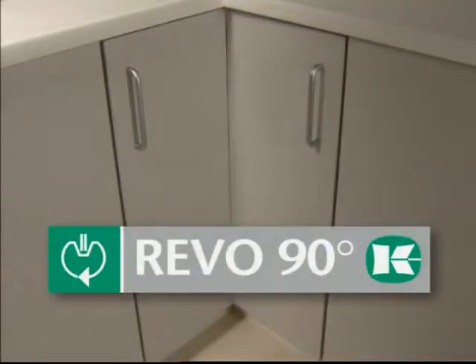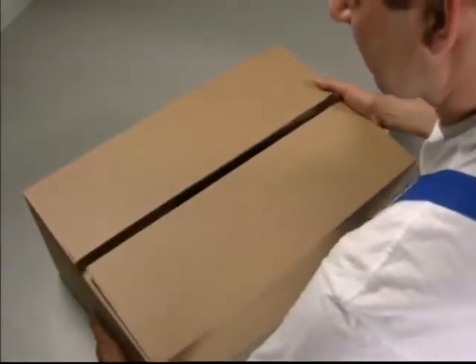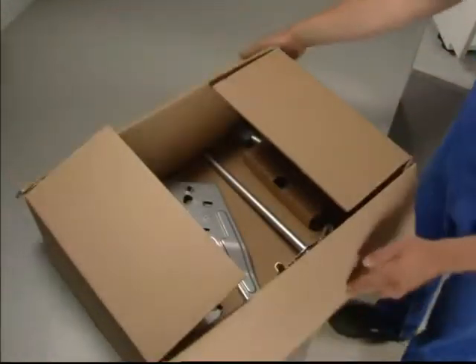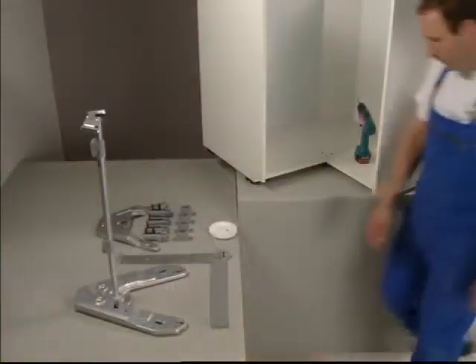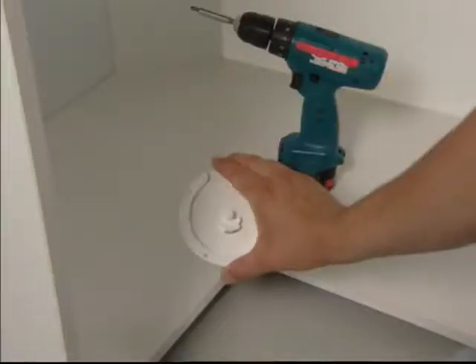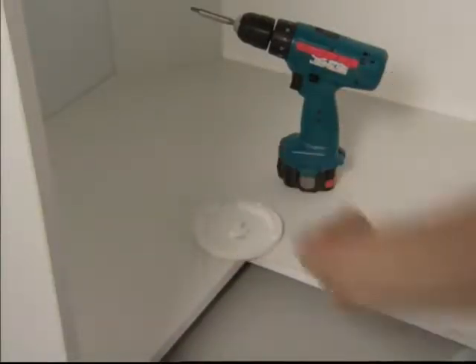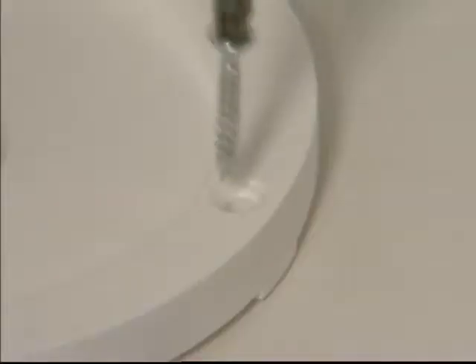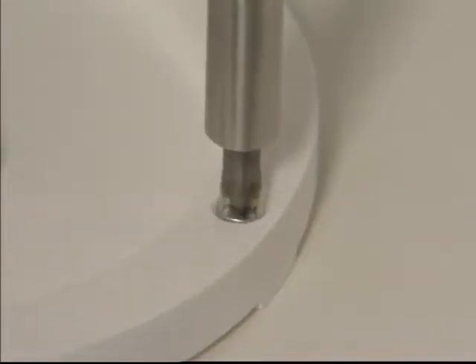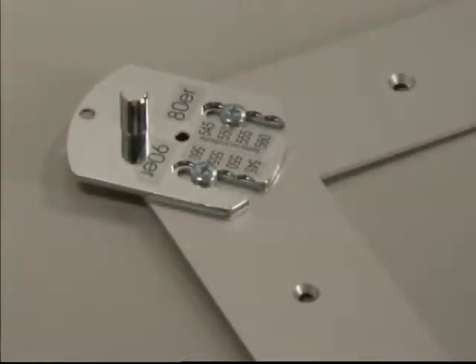Revo 90, the variable corner swiveling unit. All the parts for this easy and quick to install system come in one handy set. First, the curved plate is installed on the floor of the cabinet. The top panel bracket for fixed back panels is suitable for 80 and 90 centimeter cabinets.